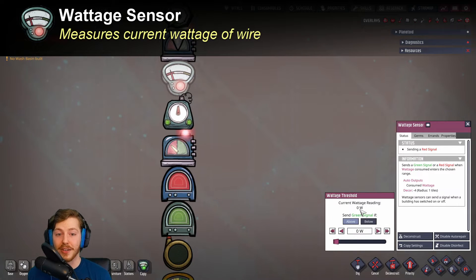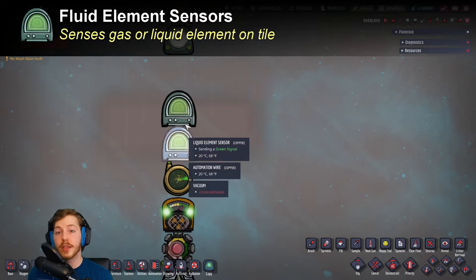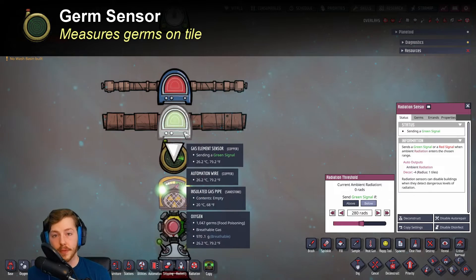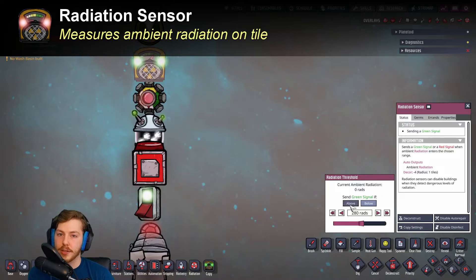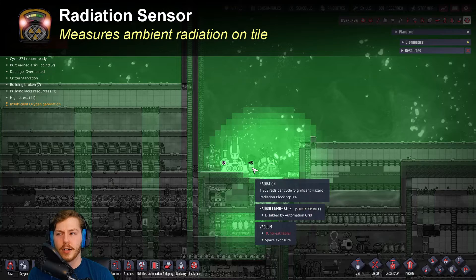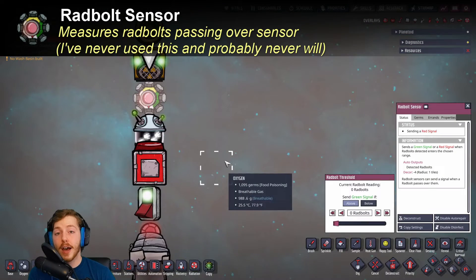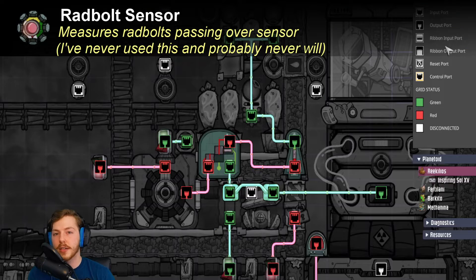Next up we have the water sensor, which measures the amount of water that passes through a pipe. Moving on, we have the gas element sensor and the liquid element sensor — these are exactly the same, they measure the liquid or gas on that specific tile, not in a pipe. After that we have the germ sensor, which measures the amount of germs on that specific tile. Next up is the radiation sensor, which measures the specific amount of radiation on that tile. There aren't a lot of good uses for this one since radiation output from machines or cosmic radiation doesn't change that much, but it exists for really fine-tuned builds.